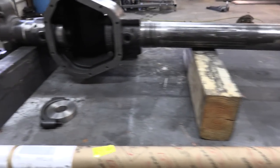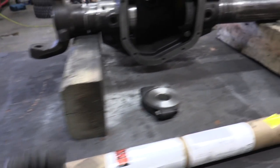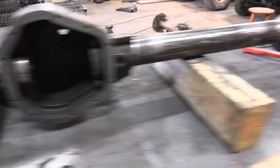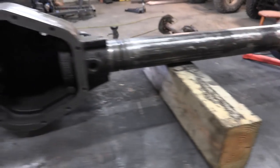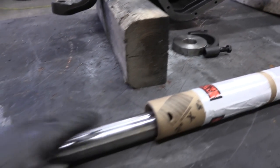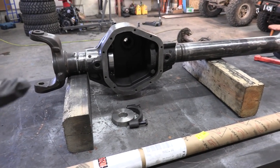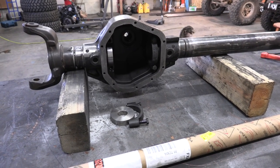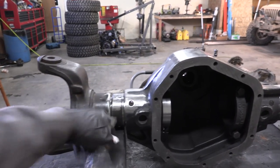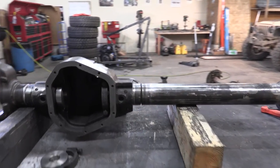I'm going to cheat a little — I got an alignment rod. This is a long chromoly rod that slides into a series of four pucks placed throughout the housing. I've got one machine-fit puck over here, one over there, and two in the center. The clearance between the inside of the housing and the outside of the rod is super tight — like a thousandth or two. This helps keep things from warping as you weld. My buddy who machined the sleeves happened to have an alignment setup made for a Super Duty Dana 60, so I'm using it.